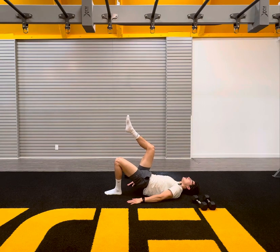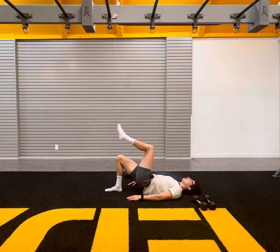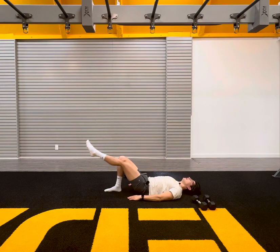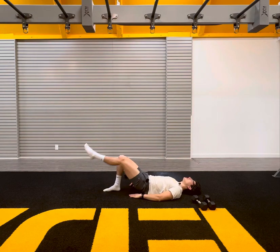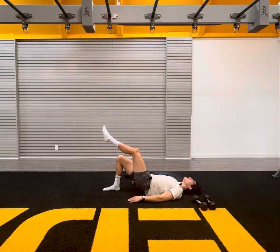Hold right at the top for ten, nine, eight, seven, six, five, four, three, two, and one. Switch sides here, other side. One, two, three, four, five, six, seven, eight, nine, ten. Hold. Ten, nine, eight, seven, six, five, four, three, two, and one.